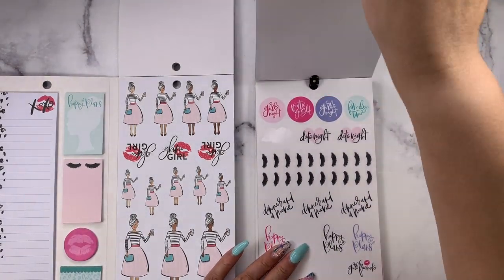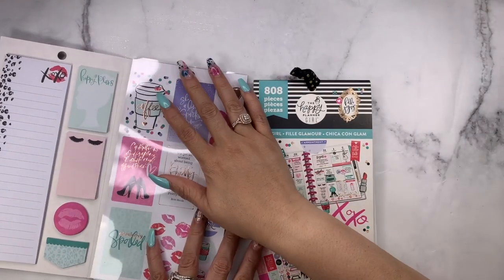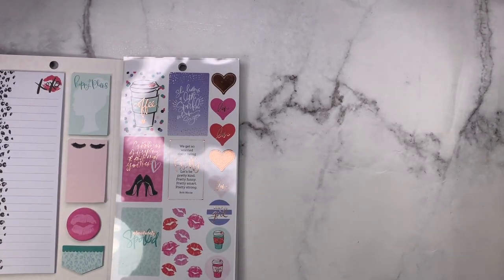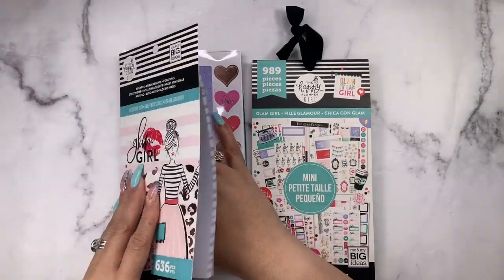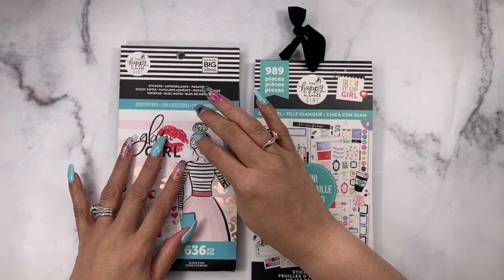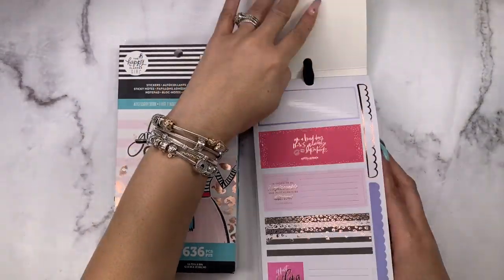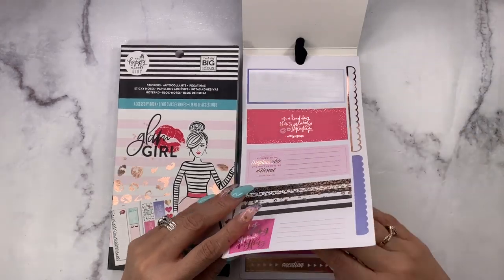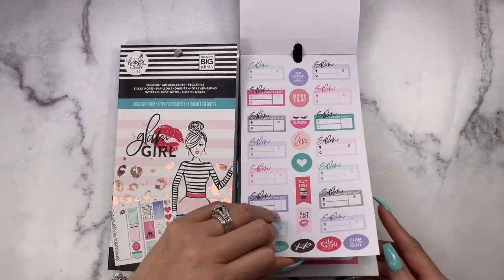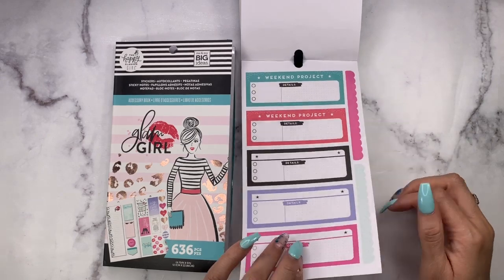All in all, if you have Glam Girl in the classic size, it's very similar to 2.0 — there are not very many stickers that aren't in 2.0, so they're very similar. Let's talk price point: the accessory book is $19.99 and I did find this at Hobby Lobby. Here's the mini — the stickers are similar. I could do a quick flip-through; the ones that are missing I've used. These are headers for the mini, you have the salon appointments, the scallop headers, and the project stickers — except they're long to fit in the horizontal mini.